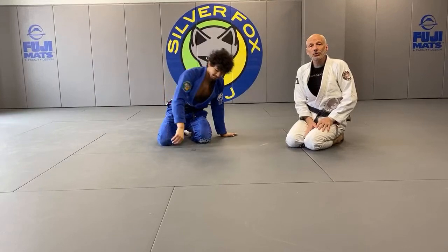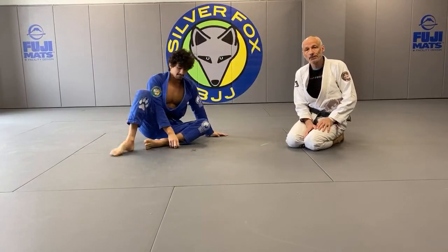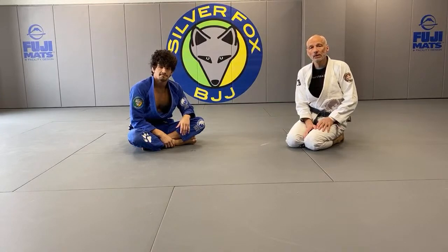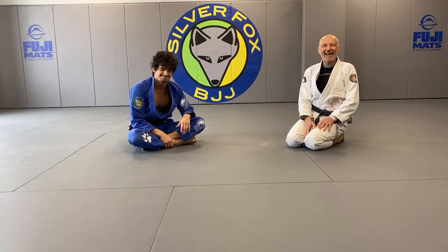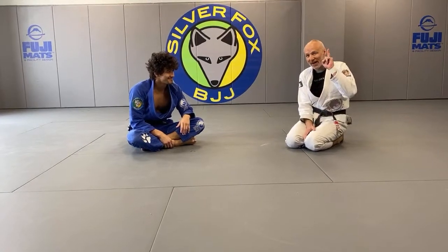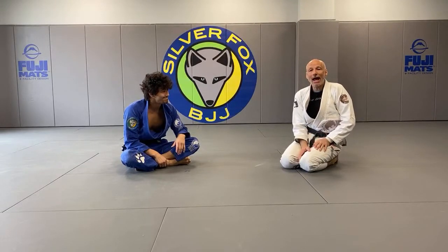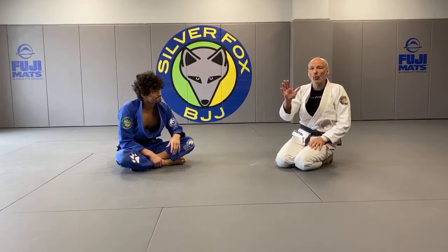Do we have any questions on this specific setup? On Instagram, Sandba asked: 'I get to that position a lot, but some opponents escape by sliding down.' That's a very good question. This should not happen, and I will explain why.